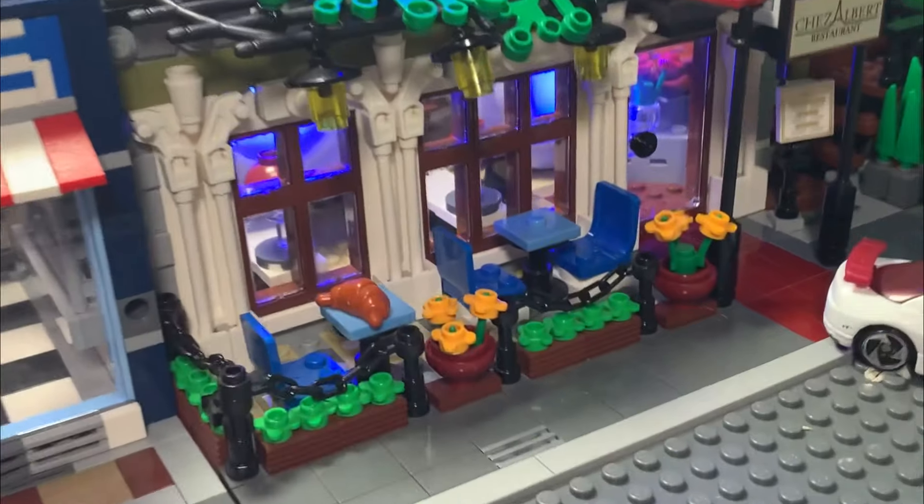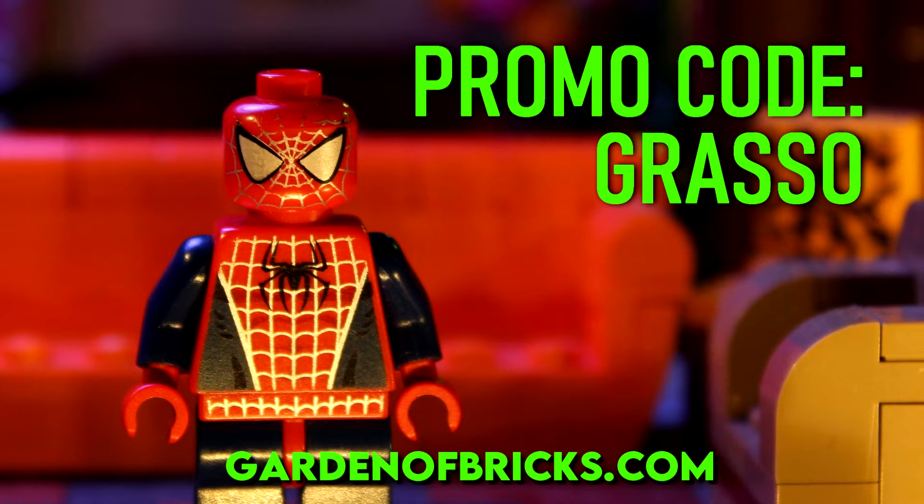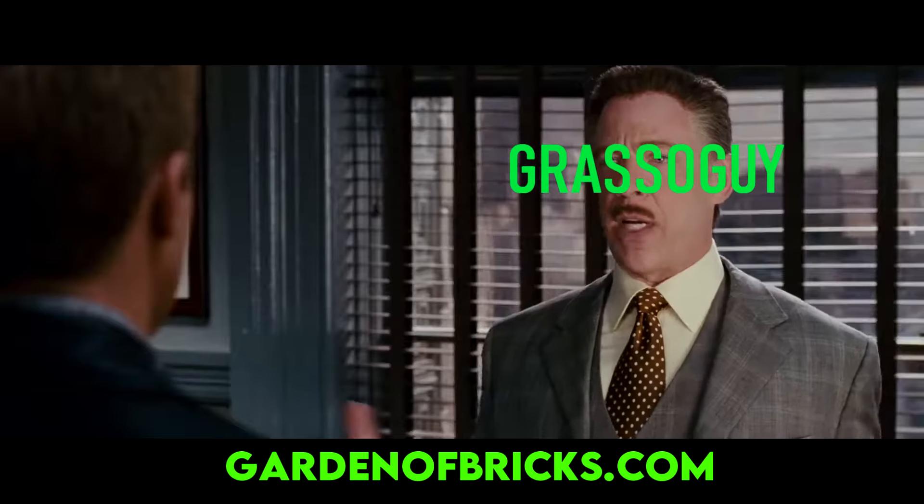Still not convinced? Well, if you use the promo code GRASSO, then you'll receive 22% off on your order. The link to the Garden of Bricks website for this limited time offer is in the description.